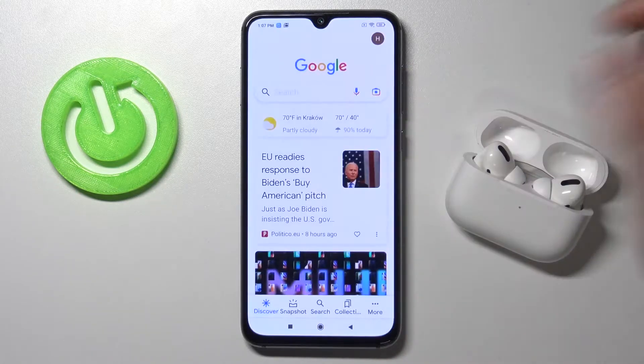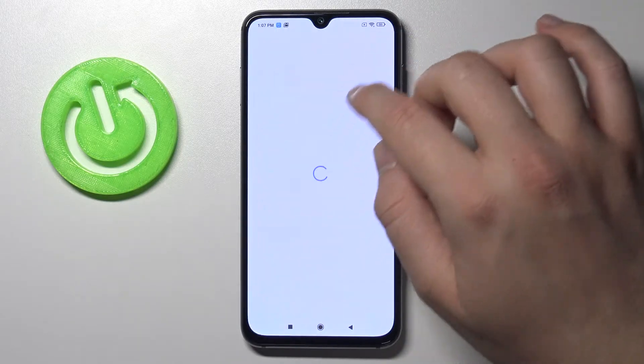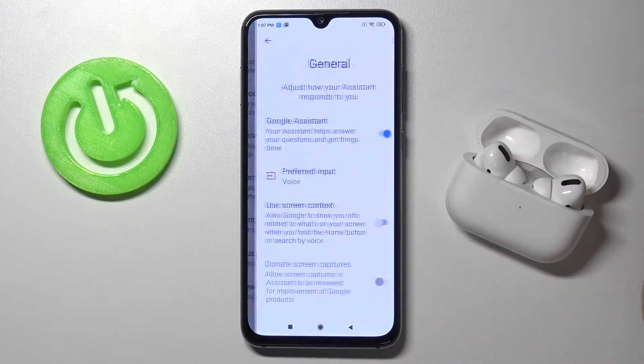First, go to the Google app, move to More, tap on Settings, then go to Google Assistant. Make sure that the Assistant is activated — you can find it in the General settings.